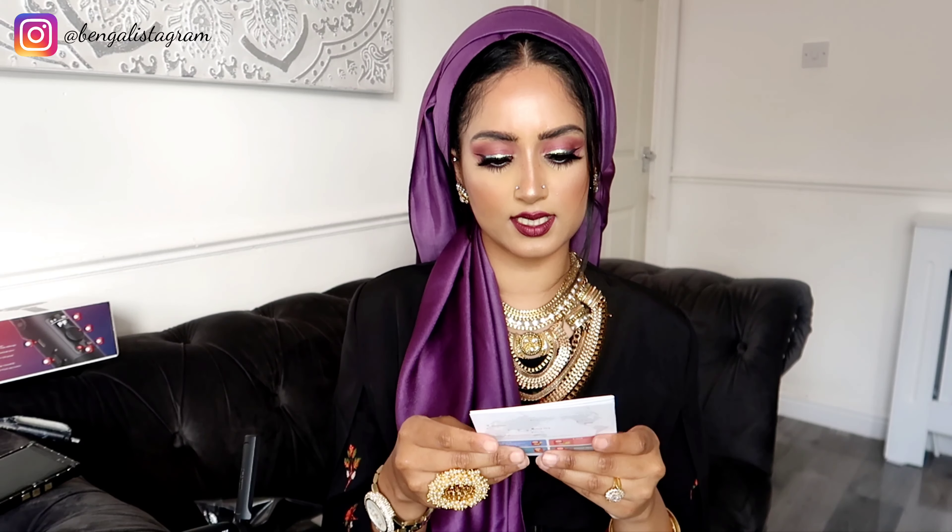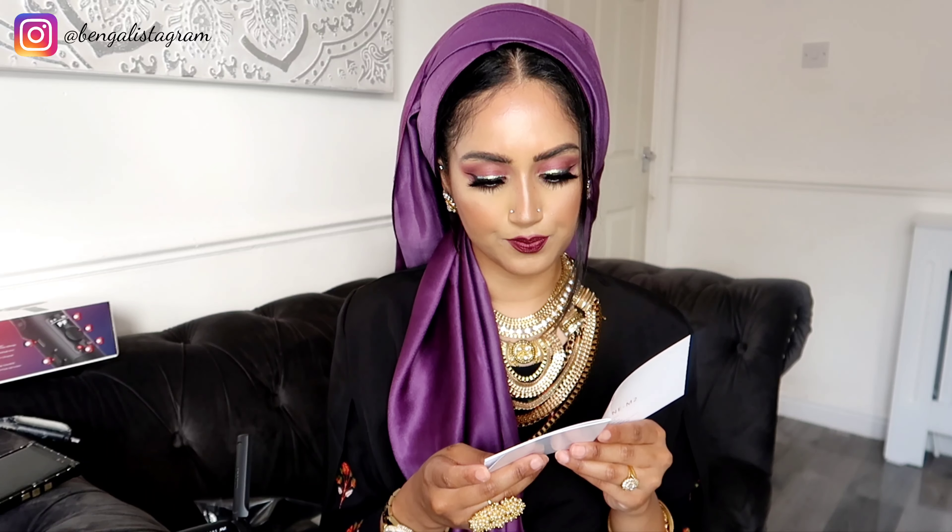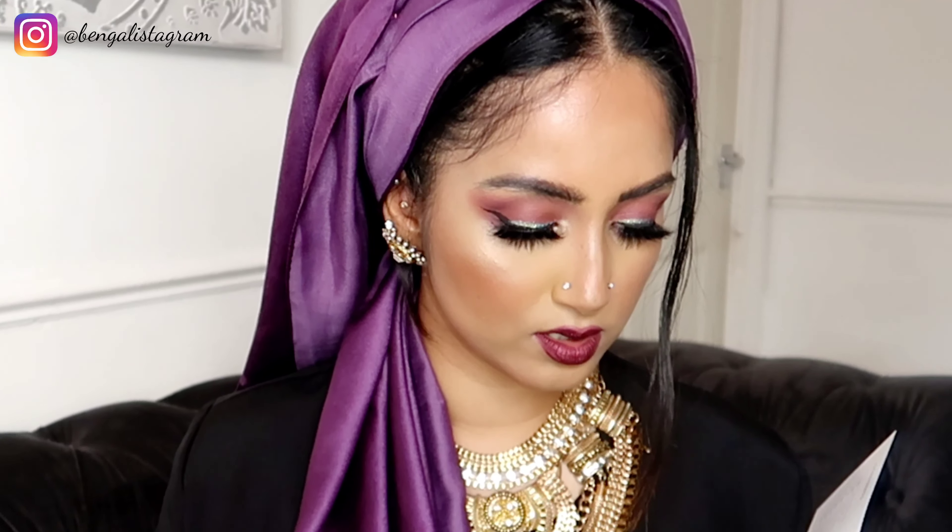I've also found a little wallet inside the box with a quick start guide to find out how to use it. I need to download ZY Play — it's an app on the Play Store. The guide also covers tripod installation and camera installation.